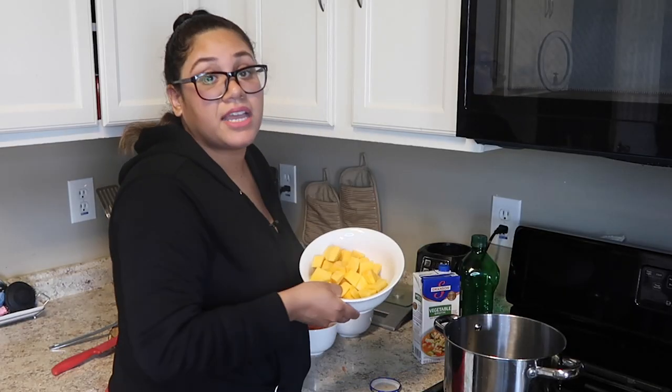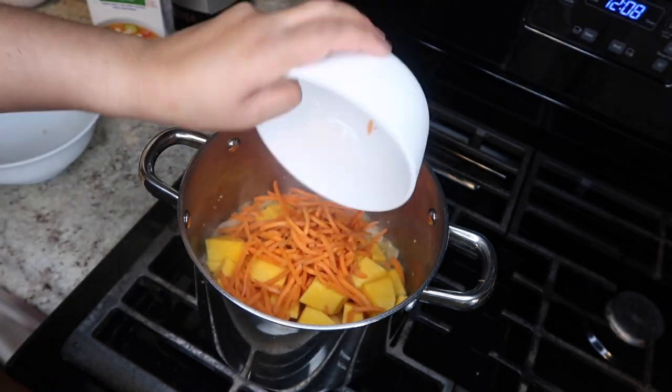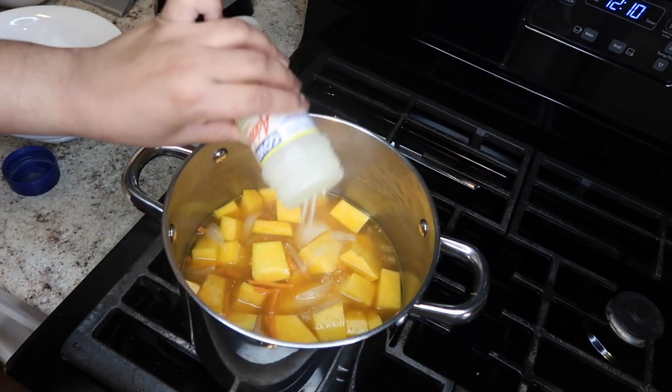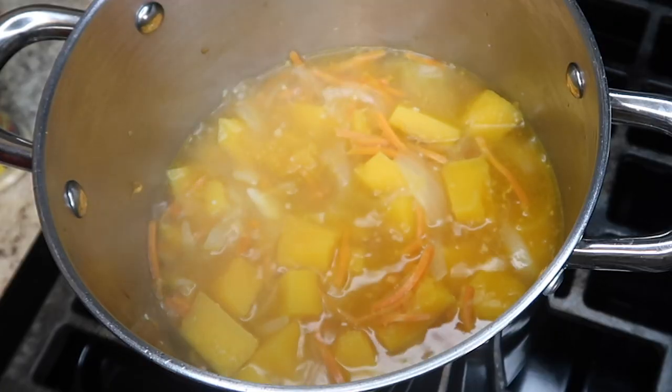Now it's time to put in my carrots and pumpkin into the pot as well. Once you mix that all in, you're going to start putting in your seasonings — put in your adobo and your cayenne pepper.